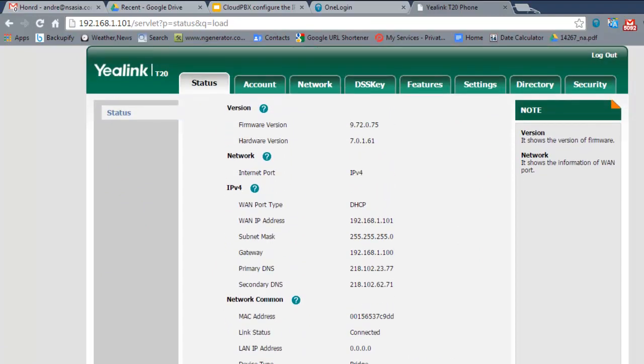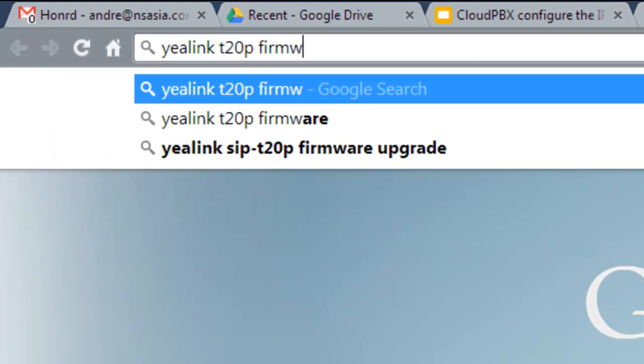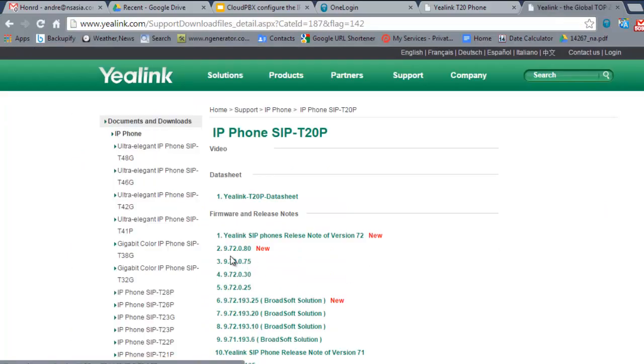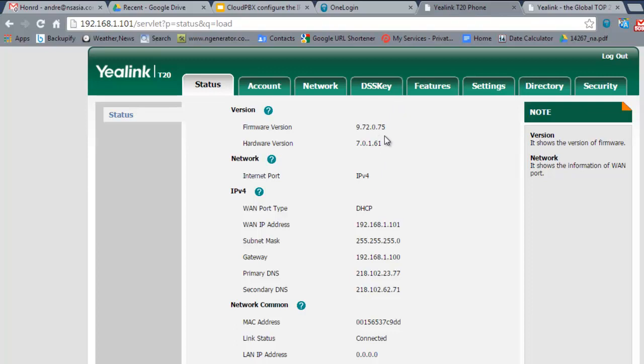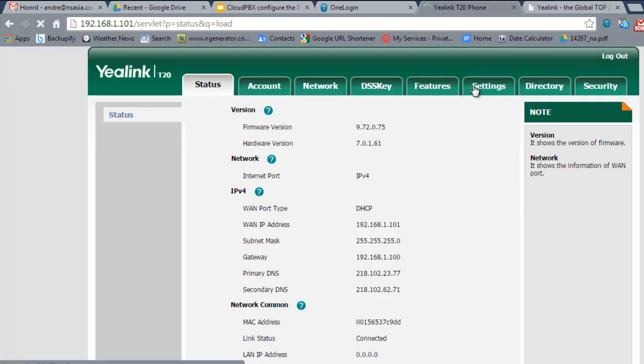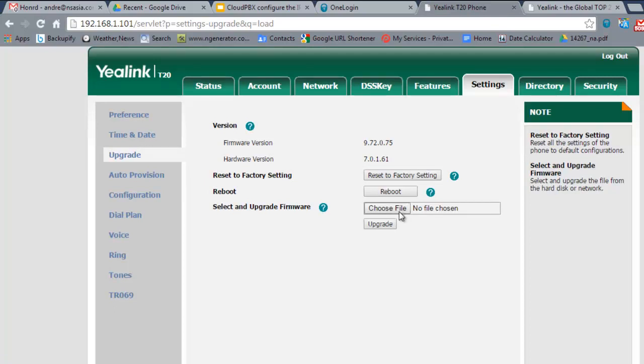If you need to upgrade your firmware, you can find information online. For example, search for T20D Firmware Upgrade in your browser, go to the first link, and it will show you the latest version. In this demo the latest version is 72.80 and we're running 72.75, so this phone is ready to be upgraded. Download the firmware file, then go to Settings > Upgrade in the phone's web interface, select the uncompressed file, and perform the upgrade.